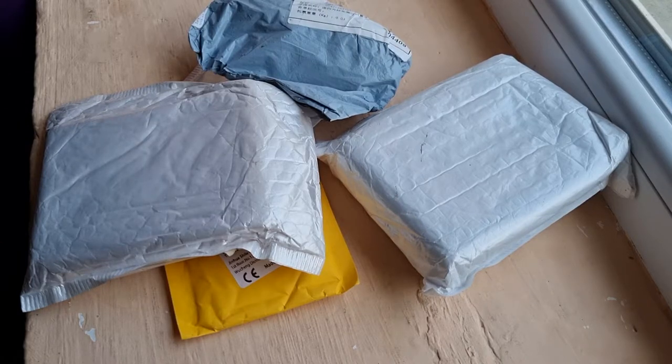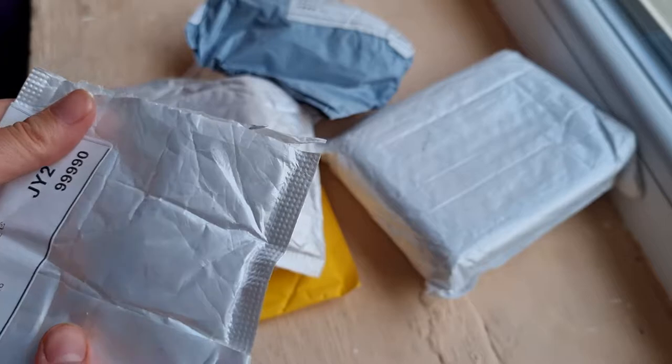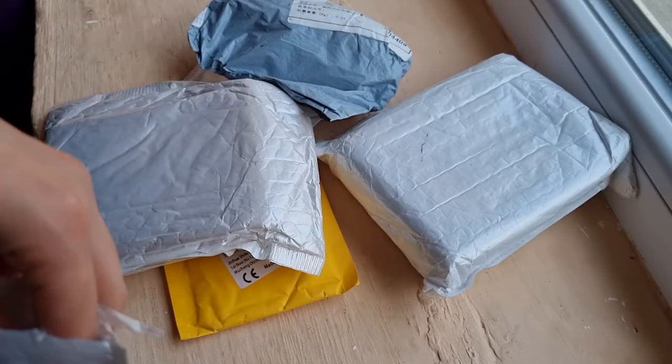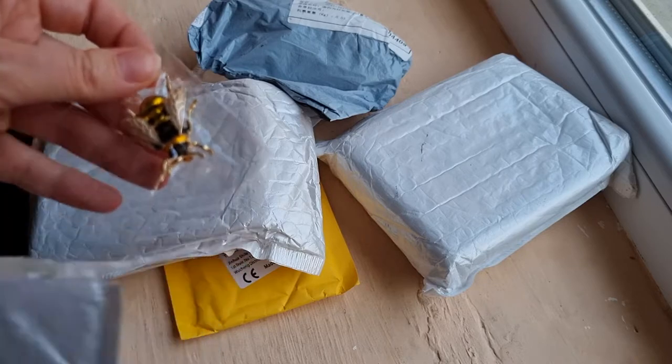Hello guys, so today we are together again and we're going to open packages from AliExpress that I ordered. All of them came together, so that means a lot of things to open. I'm going to begin with the first one — sorry about my hands, I was journaling right before I started this video.